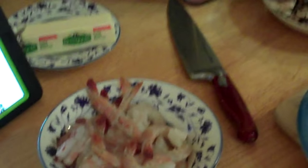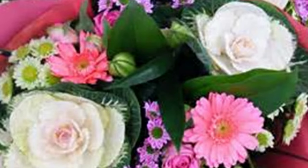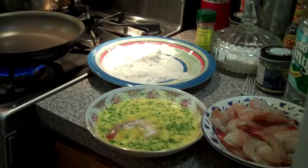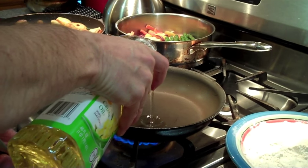We've got some nice wild shrimp over here, seasoned flour, and some eggs. What we're going to do is flour the shrimp, then dip it in the eggs, then get some canola oil and make it nice and golden.